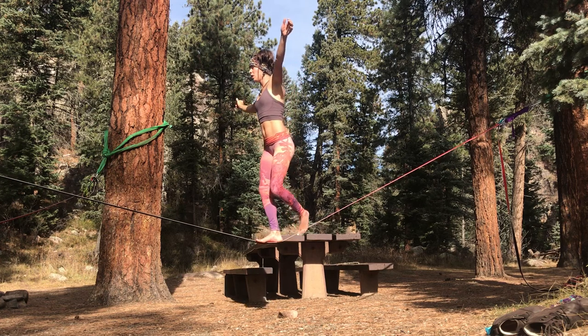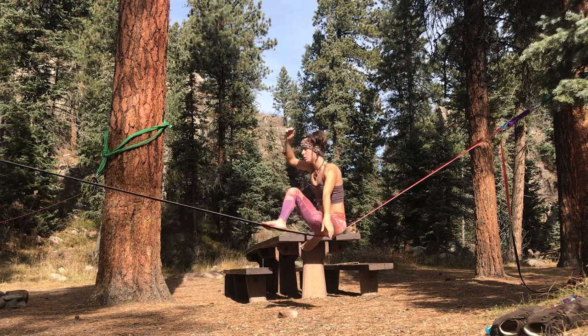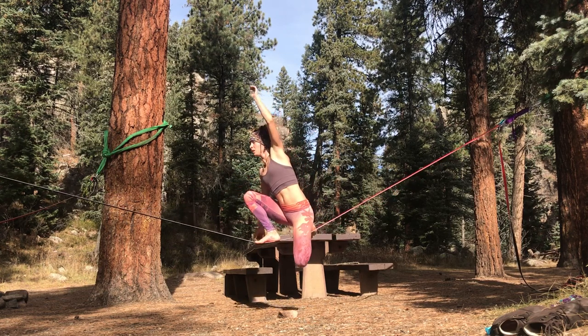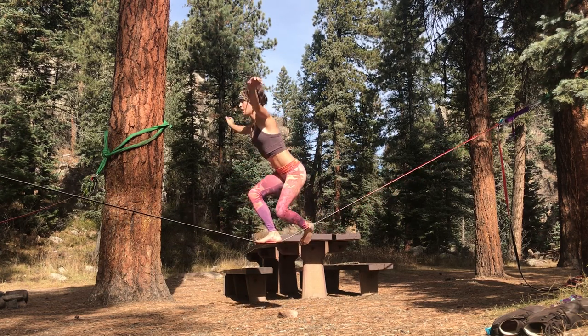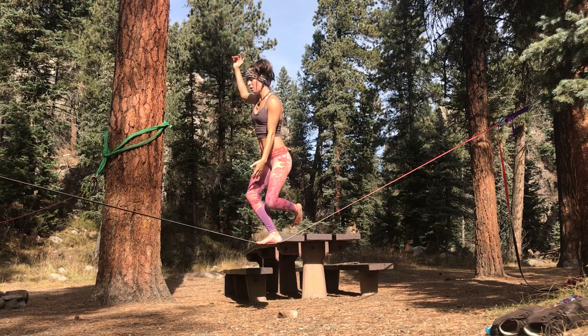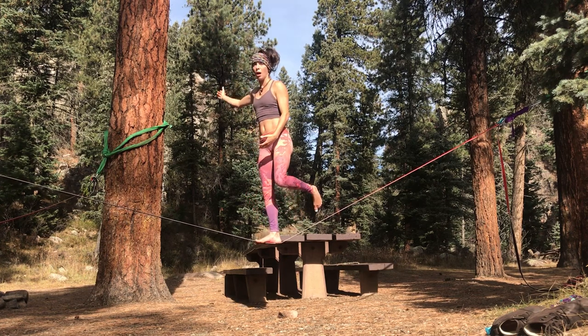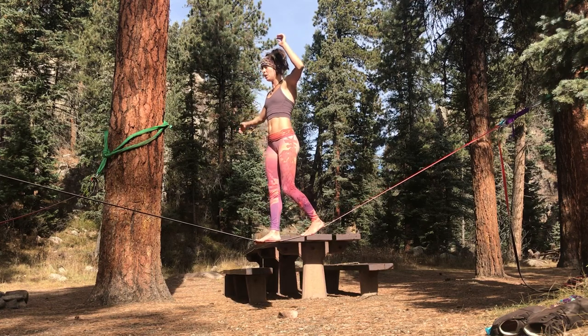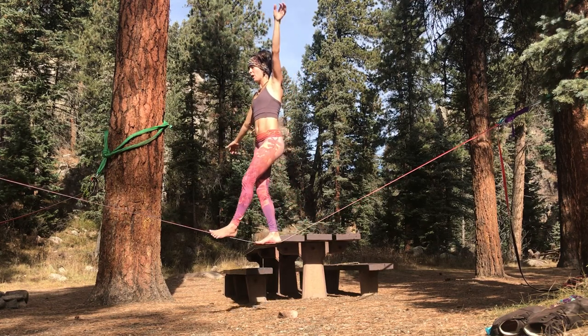You can also do that really quickly when you start getting more comfortable with it. You come here and you stand, and I'm pretty much like half pistol squatting the top of that stand. It's all on my right foot, and then I place my left foot on the line, and then you can start walking.